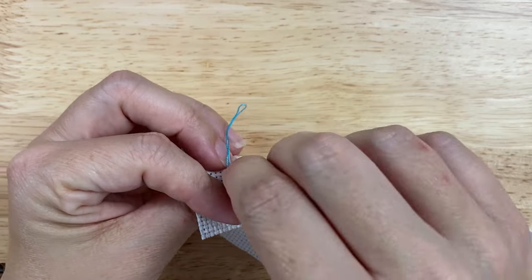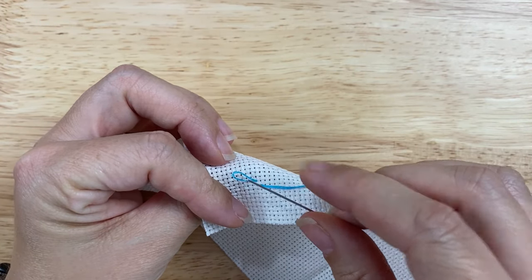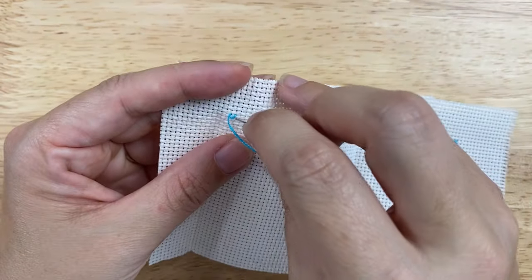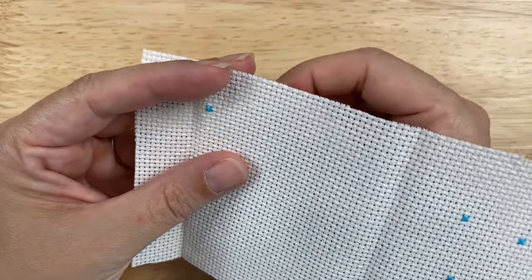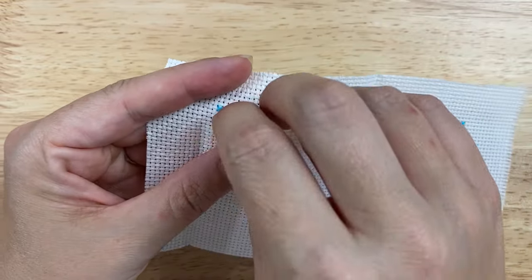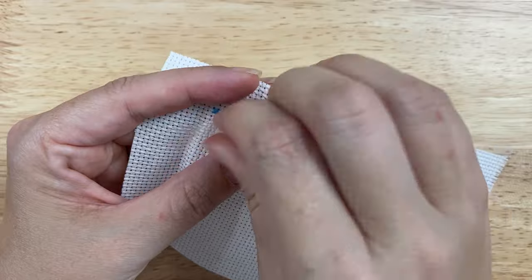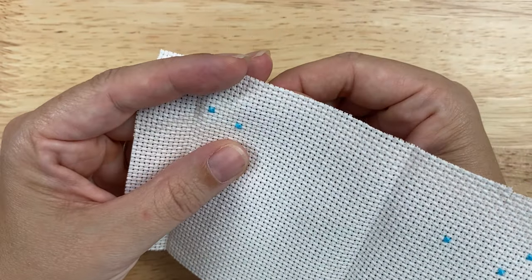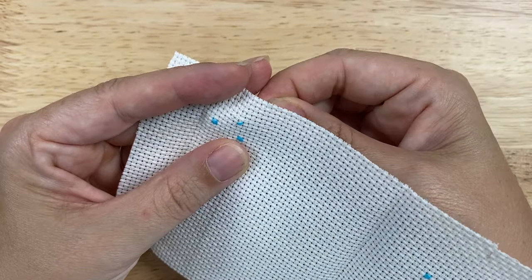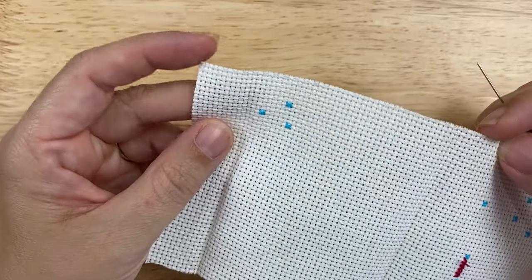I've got a loop start on the back — it just means that I've folded my thread in half so that when I pull it through the fabric, it forms a loop on the end. I'm going to drag my thread over a little bit and stitch over here. I'll stitch one more up here. And that's it — my thread has traveled.